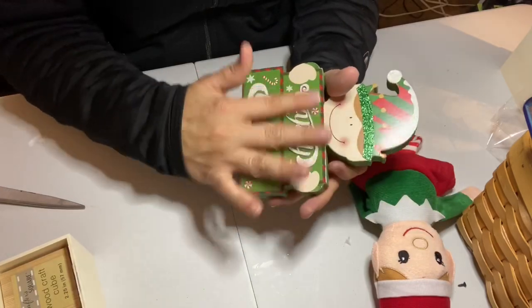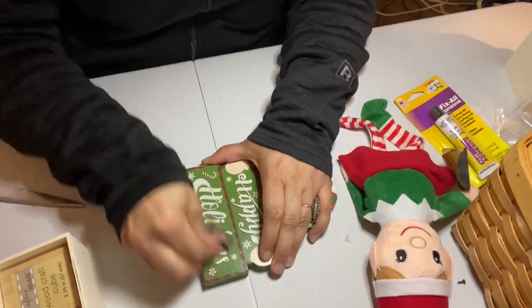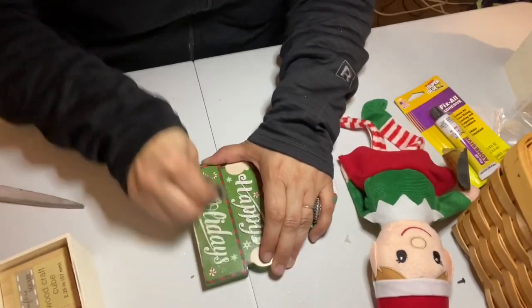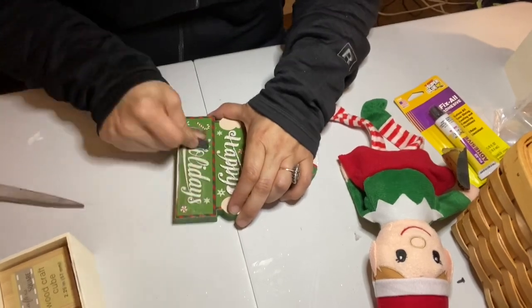The first thing I did was take a little square of sandpaper — I just tear off a little piece — and I sanded off the glitter from the happy holidays sign. I'm going to be painting over this part of the elf, so I wanted it to be nice and smooth.